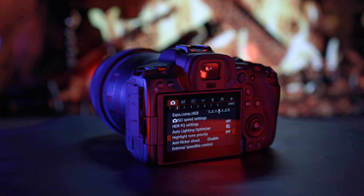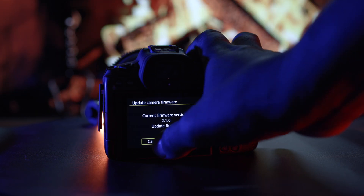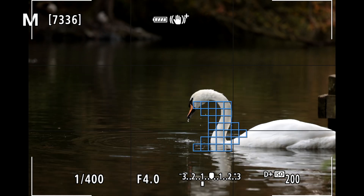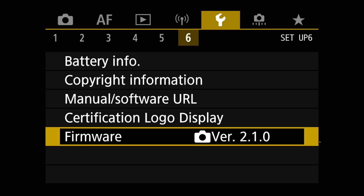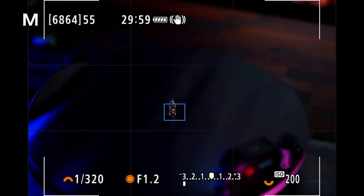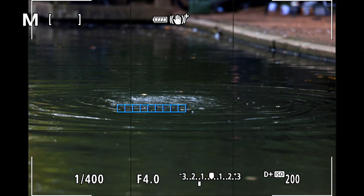The Canon EOS R5 just got a major update: firmware version 2.1.0, and it packs in features that could change the way you shoot. Canon claims it boosts battery performance, fixes Wi-Fi issues, and improves focus accuracy. But are these fixes real, and could this update actually cause new problems? And what about those nagging focus issues in high-speed mode? Has Canon finally solved them?